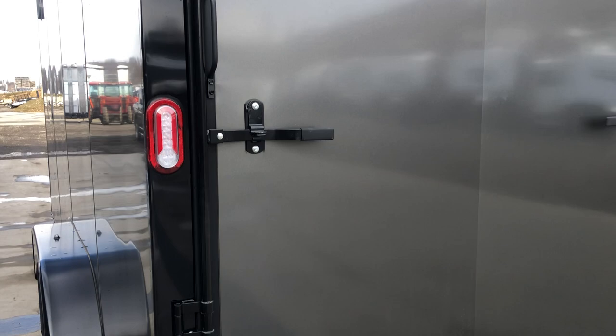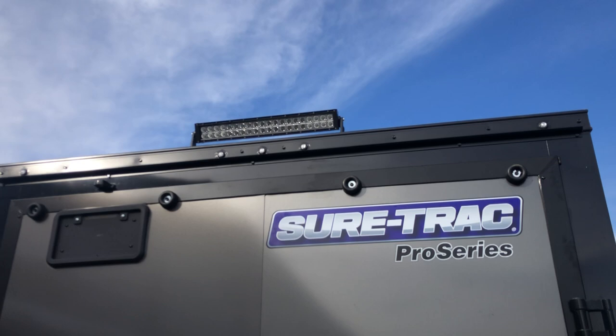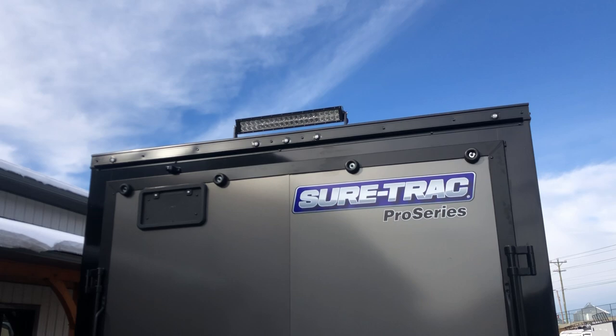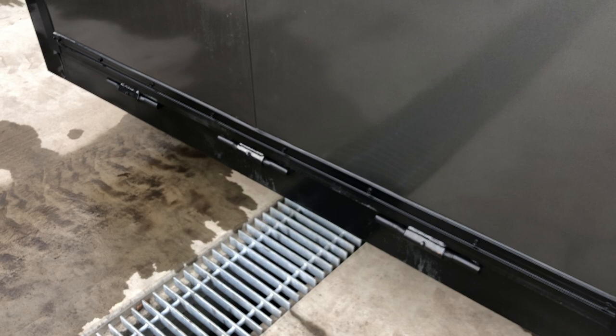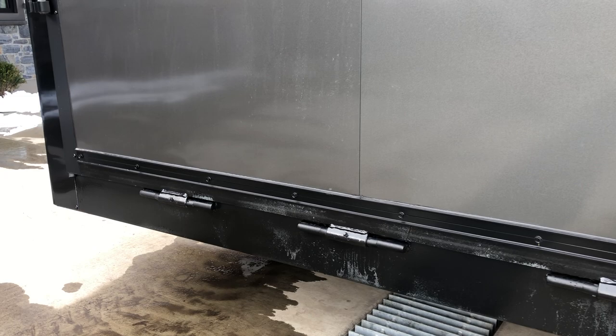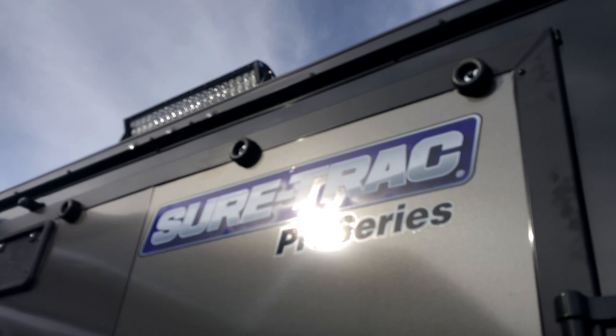The 22-inch LED light bar is not standard — it is something we optioned on this unit. We've kind of done a UTV package, so we've added some extra height D-rings inside and the light bar for loading as well. At the bottom we've got what I call full-width hinges. Some use a four or five inch hinge — these are about a ten inch. They've also got grease zerts on them for some extra serviceability. Of course you've got bumpers at the top — normally on a seven wide you see three, but they throw an extra one on here so you get four.